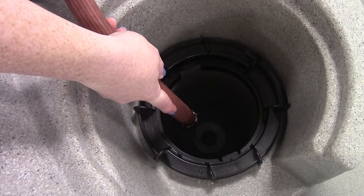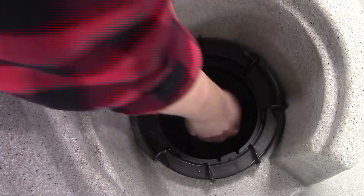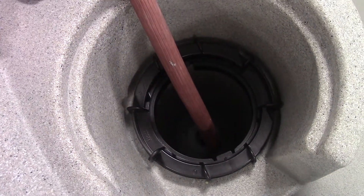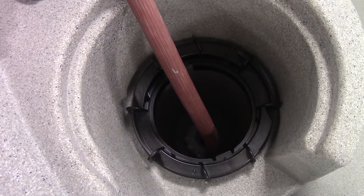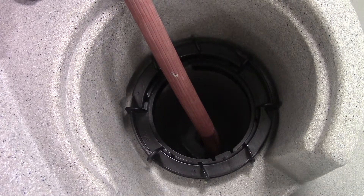You're going to put your hose into the bottom of the filter area where that hole is. Filling from here fills the plumbing lines and the pumps first, which is important because it prevents any air bubbles from getting stuck in the tub and causing it not to power on correctly.